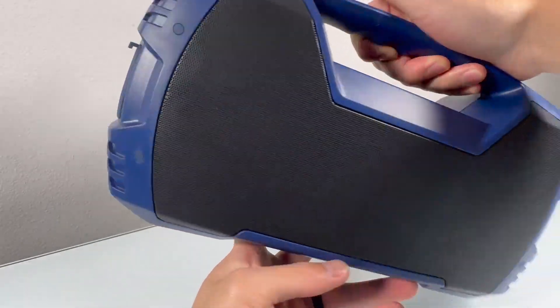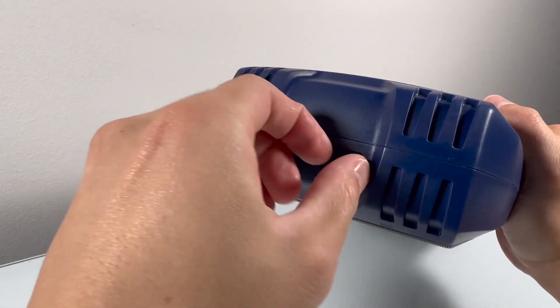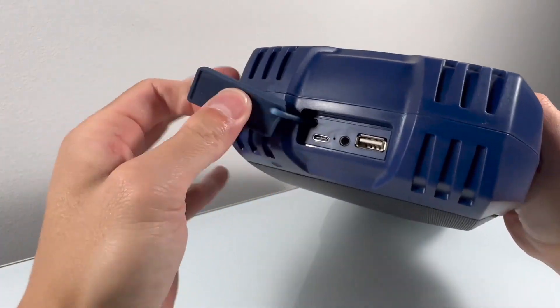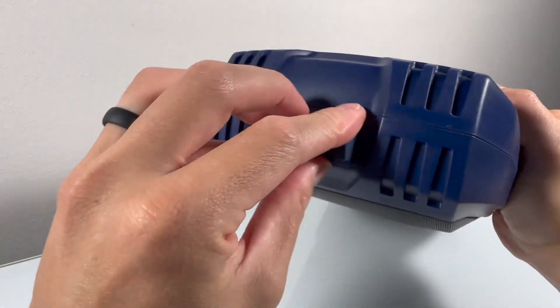It can also double as a portable power bank to charge your devices on the go, eliminating the need for extra chargers. The IPX7 waterproof rating gives me peace of mind — whether it's at a pool party or a shower room jam session, this speaker can handle it all.